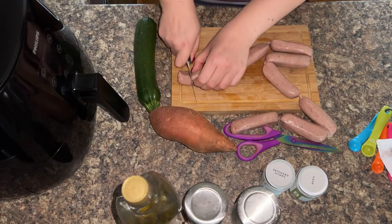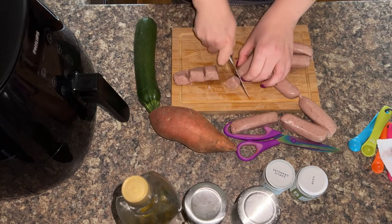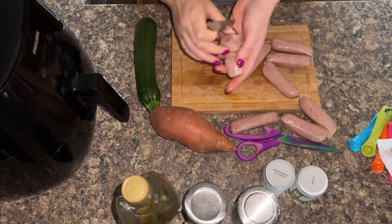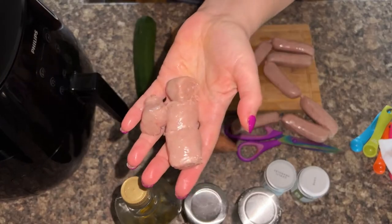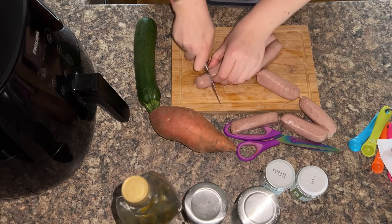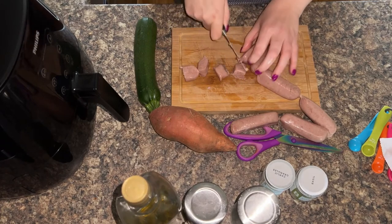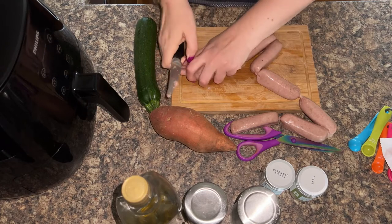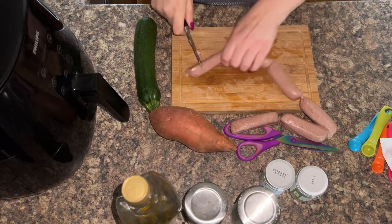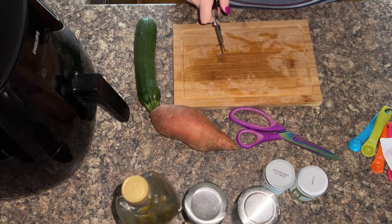Grab yourself a knife and chop up your sausages into bite-sized chunks. You don't want them too big — into little quarters like this is just perfect. You can do as many or as few sausages as you want. I've done six sausages here, so I'm going to save those for later.